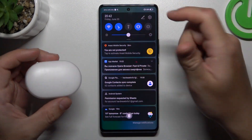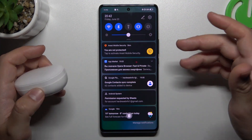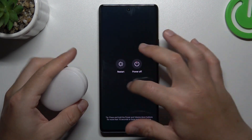When I have a problem with my headphones or any other Bluetooth gadget, I always start in the simplest way — just switch off and switch on again the Bluetooth connection to restart it. After that, you can also try to restart your phone by holding the power button and tapping restart.